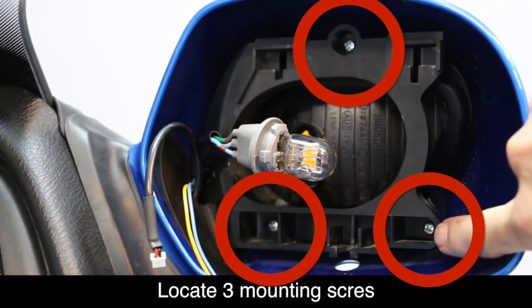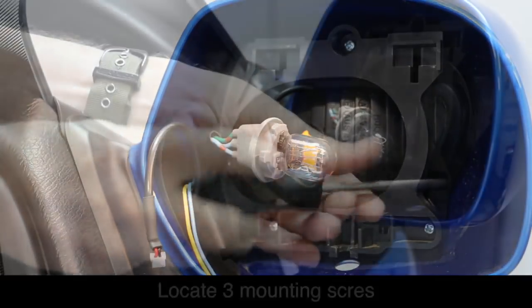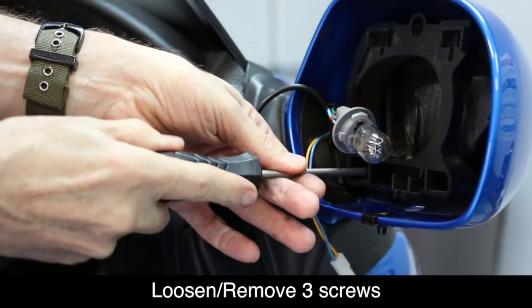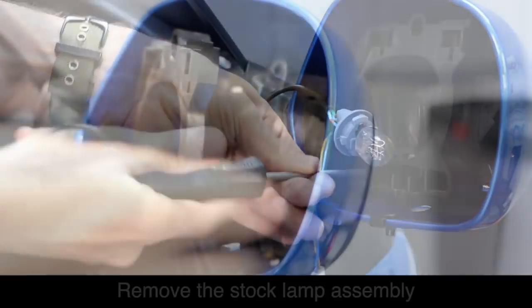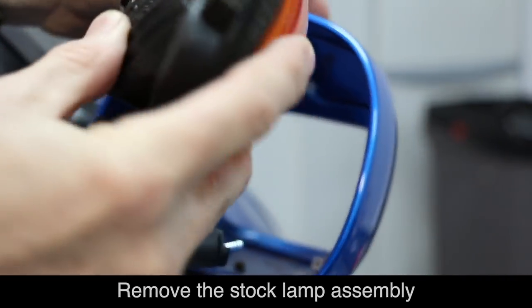The mirror housing and the turn signal assembly are held in place with three screws. Go ahead and remove these using the medium tip Phillips screwdriver, and then the housing will fall forward where you can remove the assembly. With the screws removed, you can now reach in and grab the turn signal assembly and remove it.